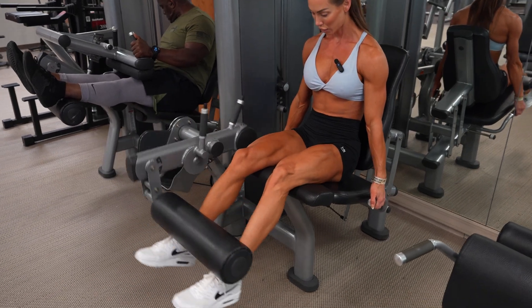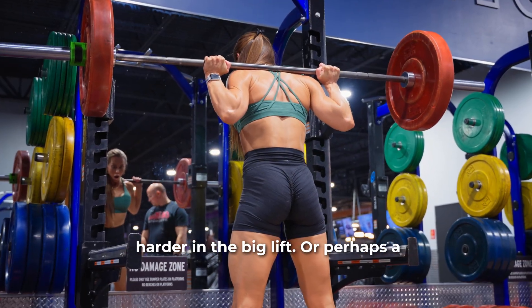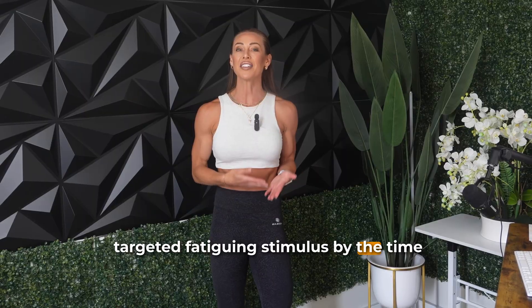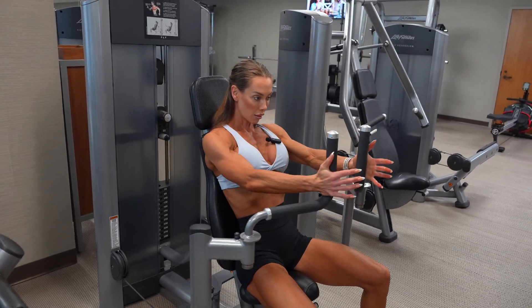Pre-exhaustion was first popularized by Arthur Jones back in the 1970s and it's still found in many bodybuilding textbooks today. The idea is to perform a single joint exercise like a leg extension or a hamstring curl to fatigue a specific muscle group before moving on to a compound multi-joint movement like a squat, so that the target muscle gets pushed harder in the big lift — or gets a more targeted fatiguing stimulus, which in theory could stimulate more growth.